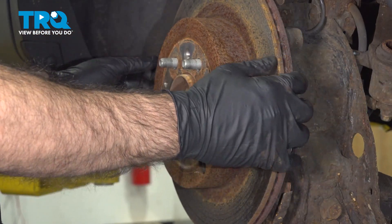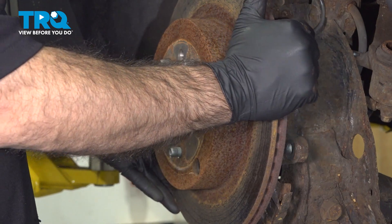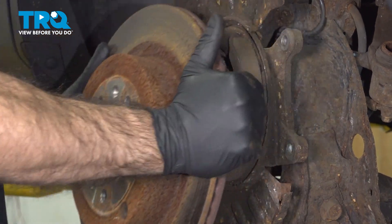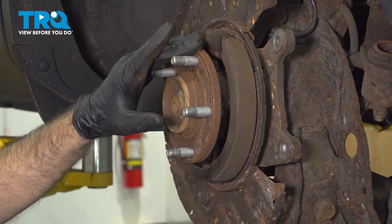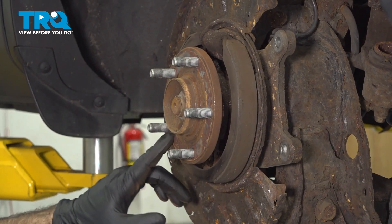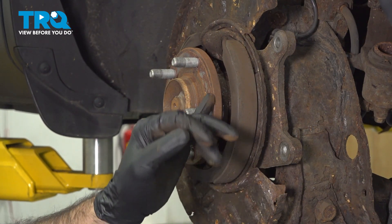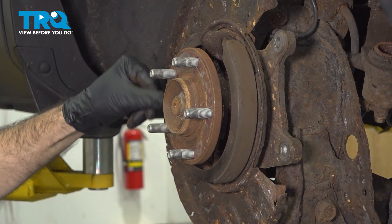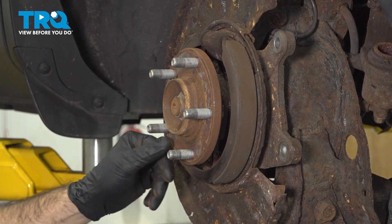Now we can remove our caliper bracket. Work your rotor slightly free and then pull it straight away. Now we have our hub face here and our lugs. We're going to clean this up — come in here with a wire brush and get in behind our lugs. And then if we need to, which we probably will right around this edge, come in with an air tool and just a mild abrasive to get rid of any corrosion. You want this area to look nice and clean and free of any corrosion for your rotor to sit onto.